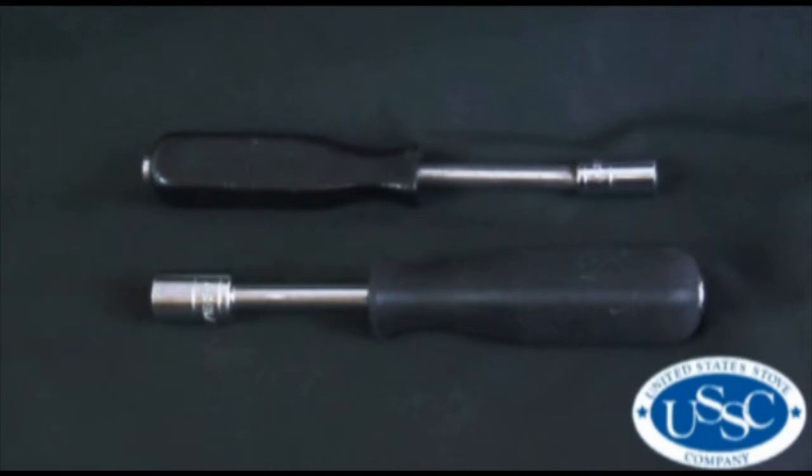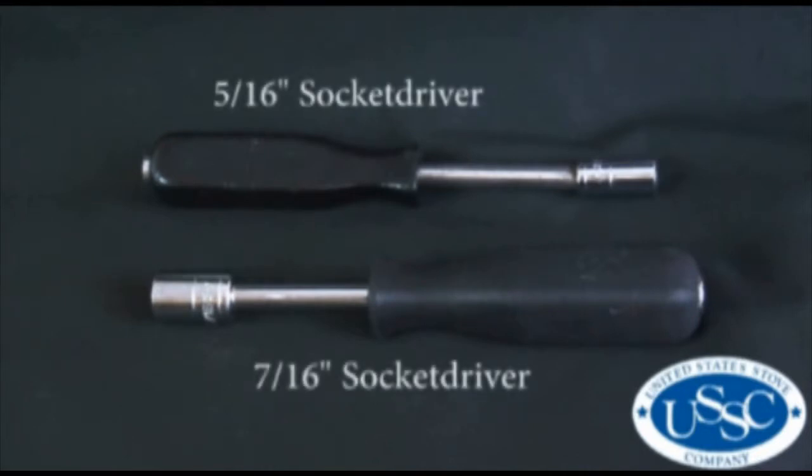The tools needed for today's project are a five-sixteenths inch socket driver and a seven-sixteenths inch socket driver.